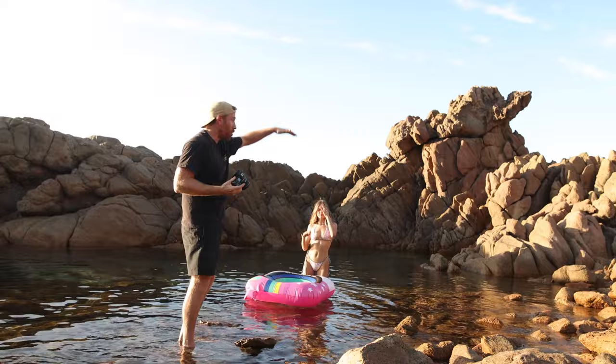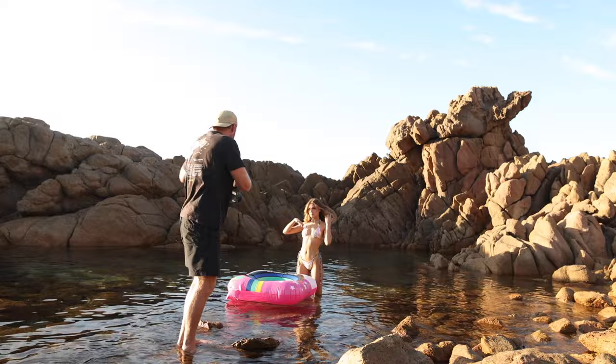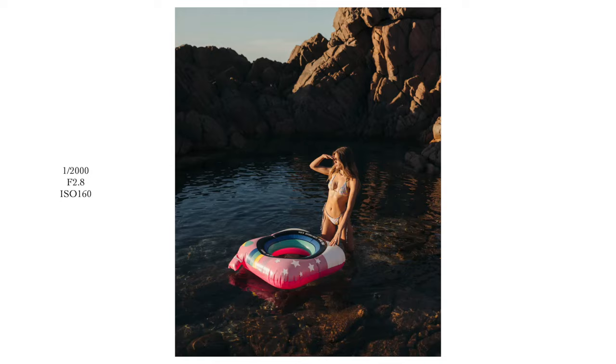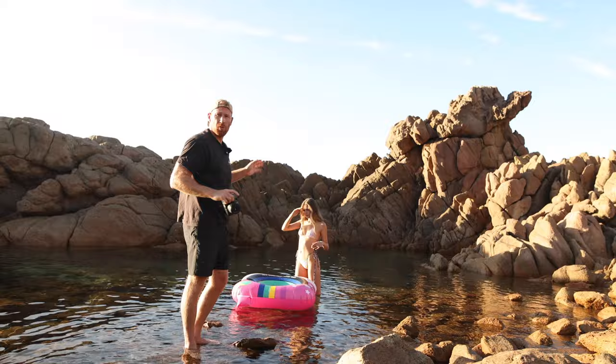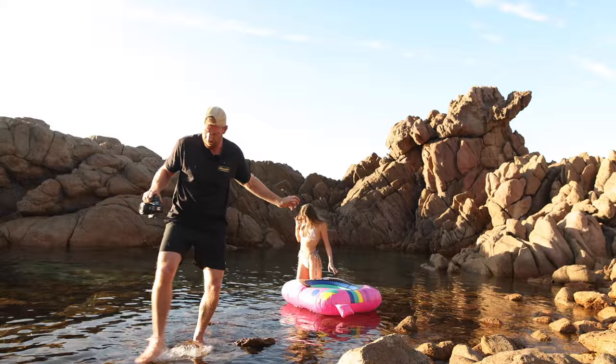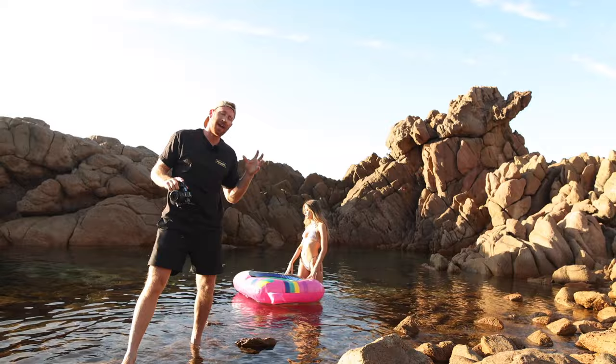Shooting from here we kind of got Amy with the rock behind her, but I just want to envision the shot. I'm envisioning a shot where she's completely in water so there's negative space around her head and she's looking out into the sun. Trying to find some negative space around the subject so it takes that distraction away and your eyes are more focused into the subject.